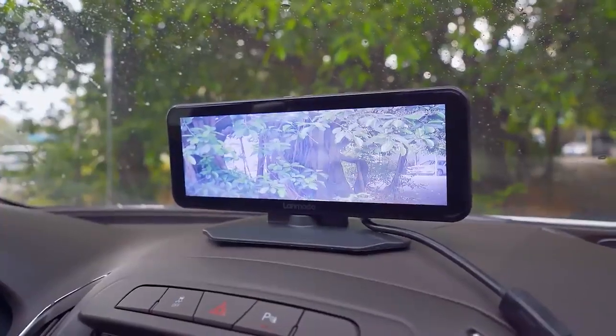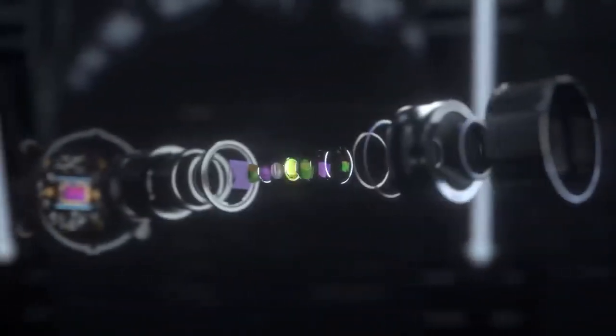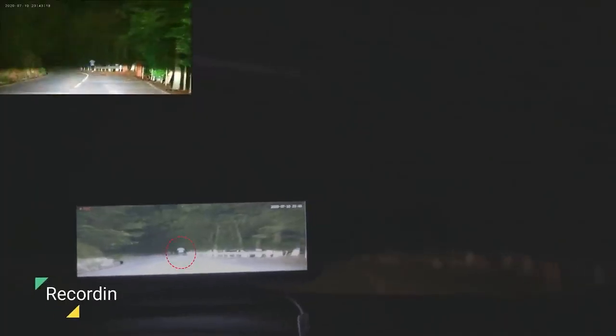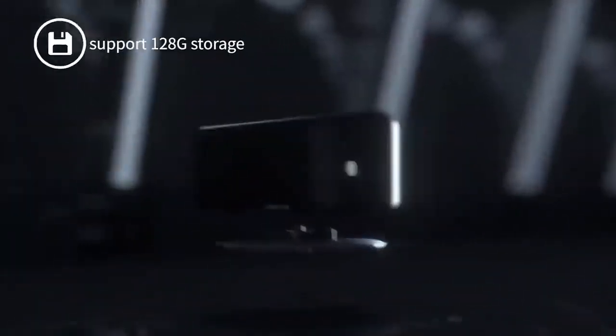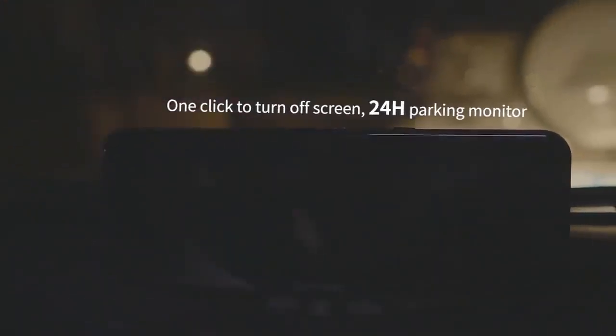The Lenmodo Vast Pro utilizes a Sony CMOS sensor to reproduce 1080p resolution video from its 5-megapixel camera. Apart from night vision, it comes equipped with loop recording, G-sensor detection, and parking mode. The memory card can record up to 28 hours of footage, or 14 hours when used with the rear camera.